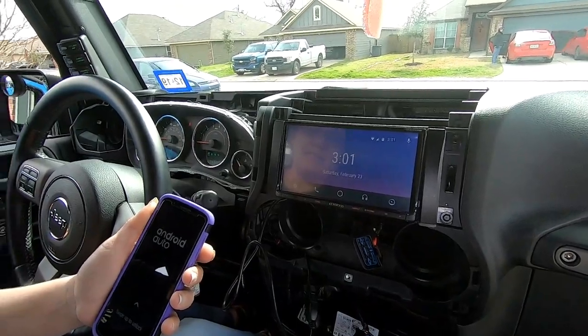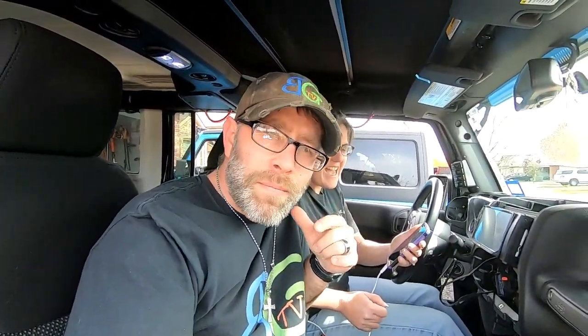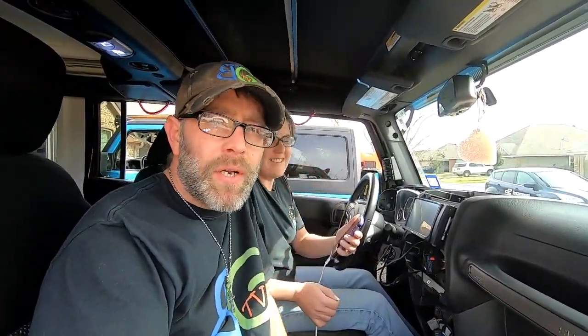Next you should probably check and make sure it works before you button it up — probably a good idea, especially here in Bubba's Garage. Honestly I was going to button it back up but we've had to redo things so many times. She said she wanted to check it — don't blame her, it's her Jeep. It's working! Now we clean all this up, run a couple of zip ties, and button it up — that's about it.